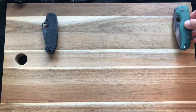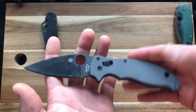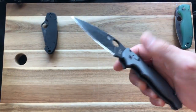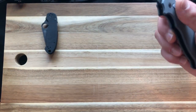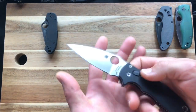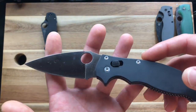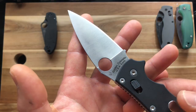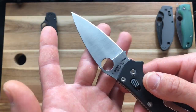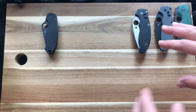Next is a Manix 2 — the Knifeworks exclusive in 52100. This is the G10 version made in Golden, Colorado. Then right next to that is another Manix 2 — this one is the Knife Center exclusive in CPM CruWear with smooth G10. I do love CruWear. This is all USA-made so far.